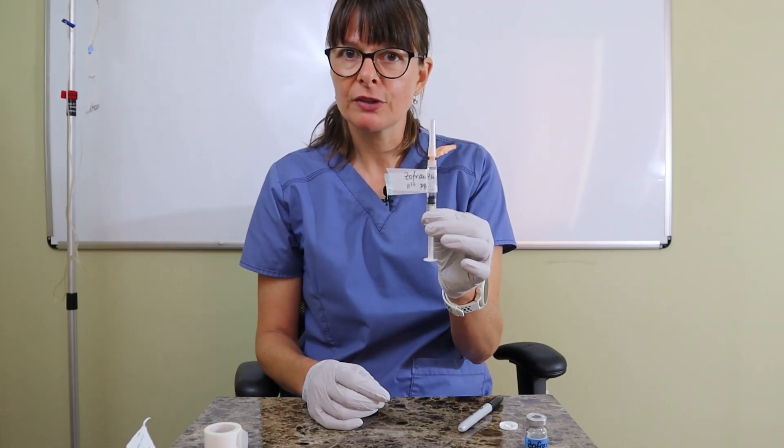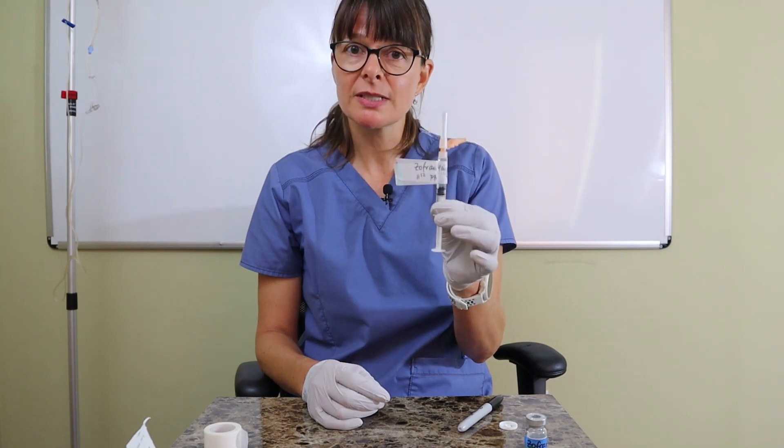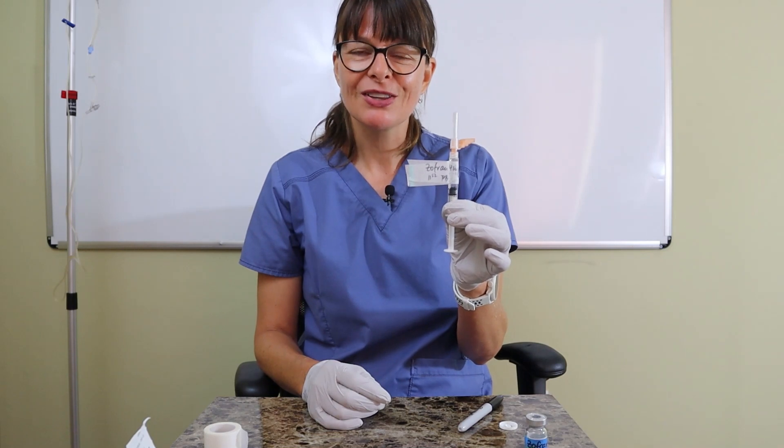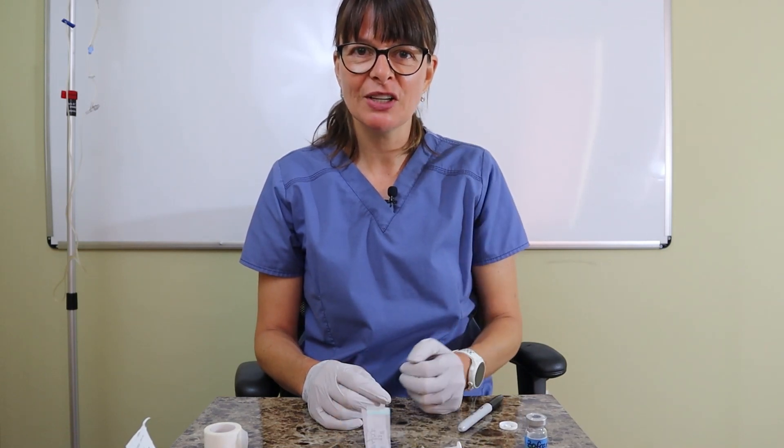Now it's labeled and ready to take to the patient's room to administer the medication. I have a separate video where I administer this medication to my patient IV push, so make sure you watch that video too. Thanks for watching — see you at the next video.